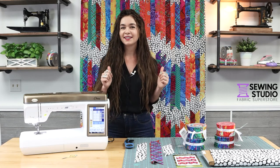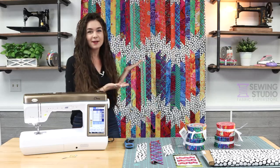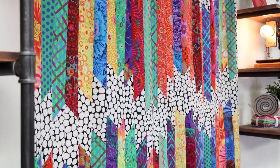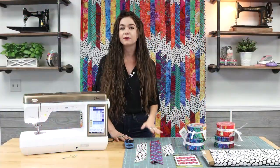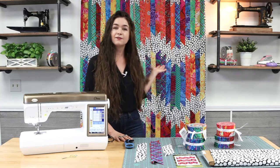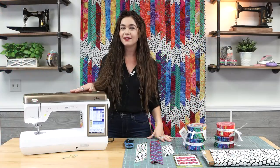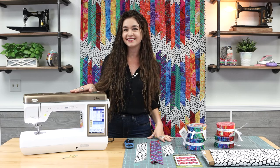Hi everyone, I'm Gabriella from The Sewing Studio and I'm super excited to show you the latest strip quilt I made and some tools I used to make it that you should have in your sewing room to set yourself up for quilting success. For this specific quilt, I used the Strico Lightning quilt pattern, a Stripology ruler, and my Baby Lock Chorus sewing machine. Let's get into it.